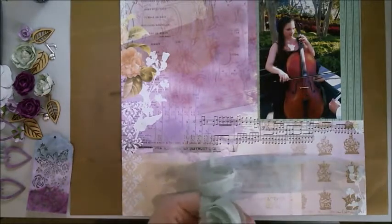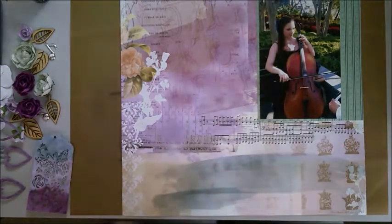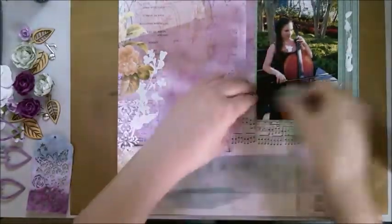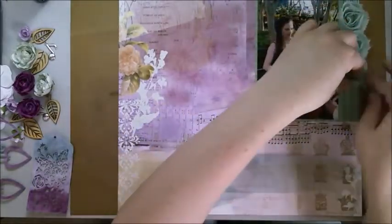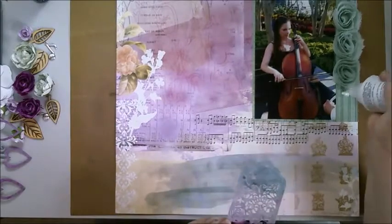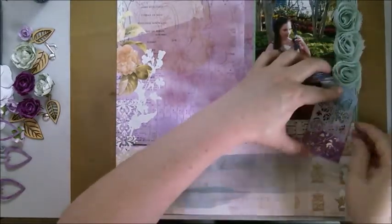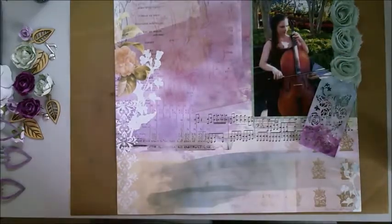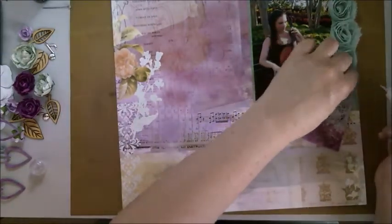There's actually a story behind why she wears dresses like that when she needs something sleeveless: she's been playing cello since she was eight, which was six years before she had a connective tissue disorder. Her muscles have actually developed differently on each side of her body, so she looks lopsided — the shoulder she bows with goes down, and the shoulder she does the fingering with has had its muscles pull upward.